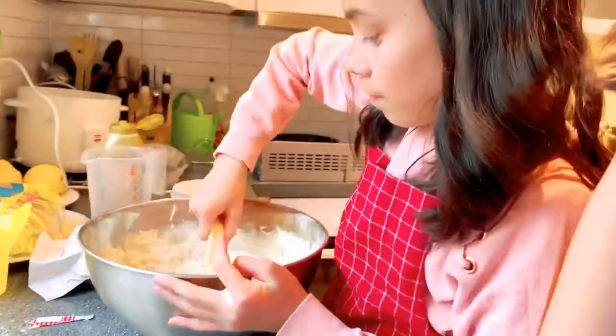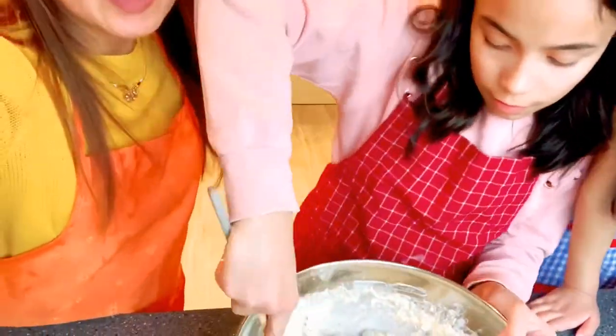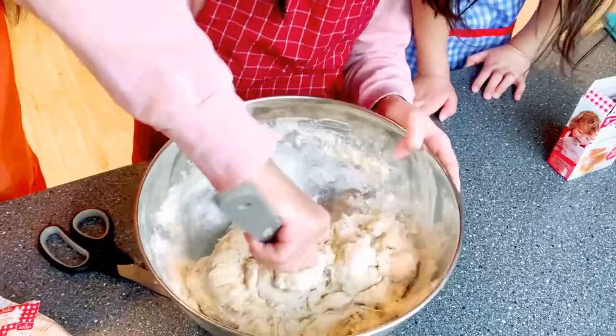This is the chef for today. Today — Gillian. So, we are cooking. We are baking. We are making bread.